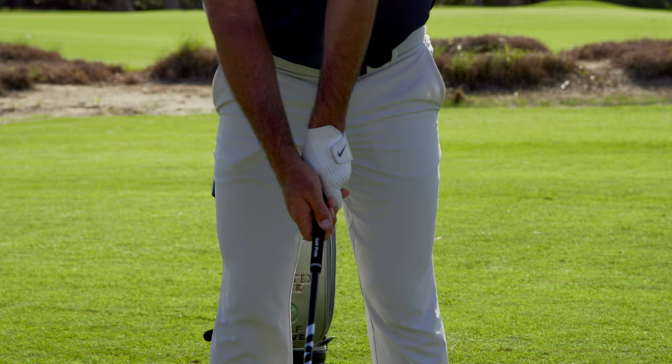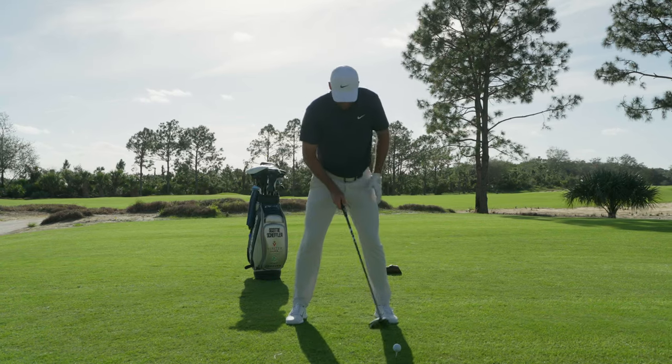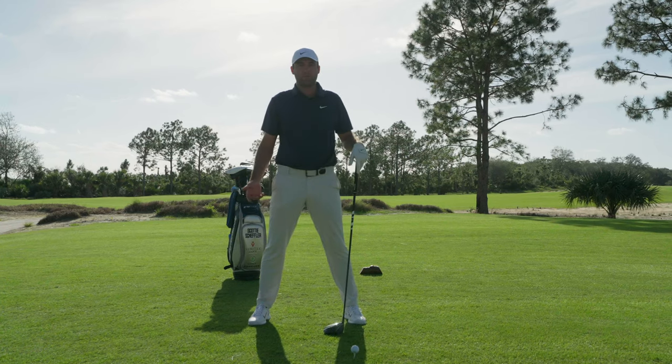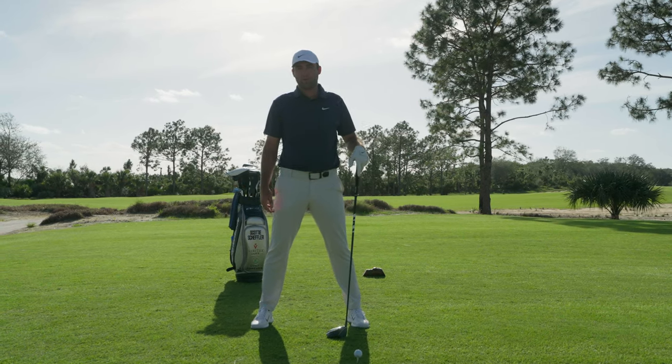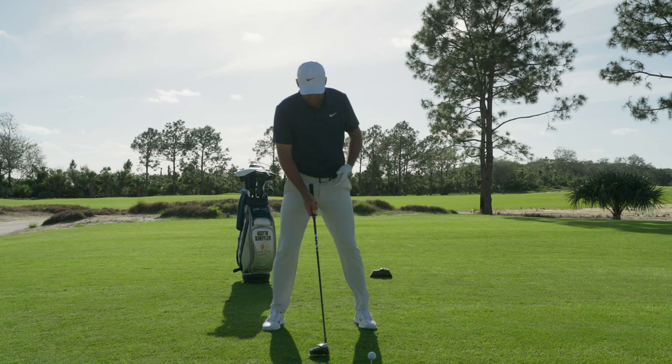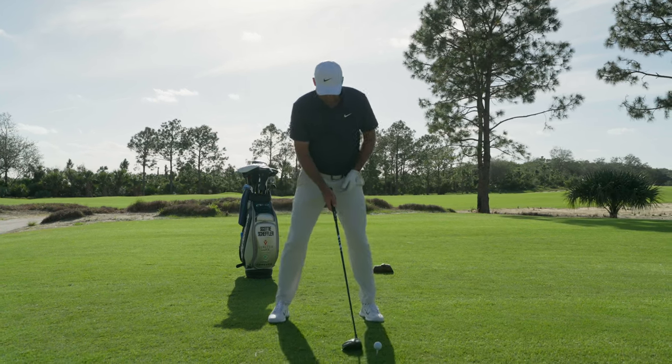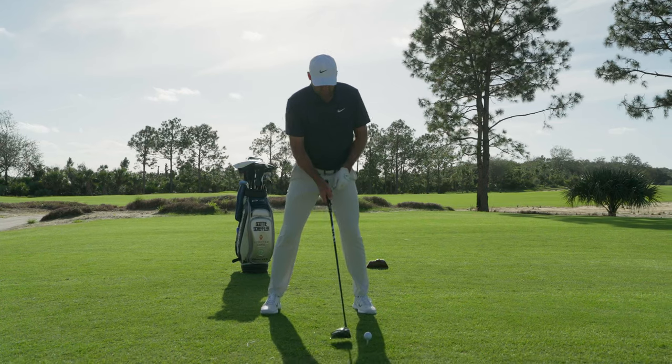So make sure my grip's on correct. I say solid base — on a driver I'm going to be a little wider than I would be with a shorter club, like a seven iron or pitching wedge. I'd probably get a little narrower as the club gets shorter. But for the driver, a nice wide base, a little bit more than shoulder width.